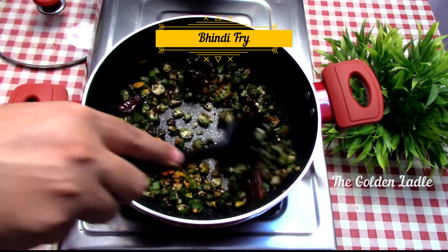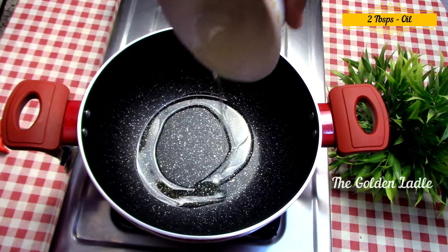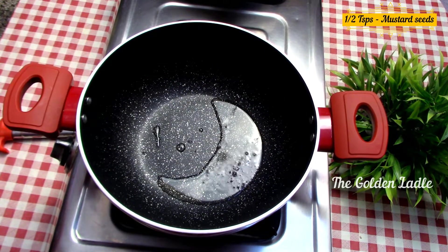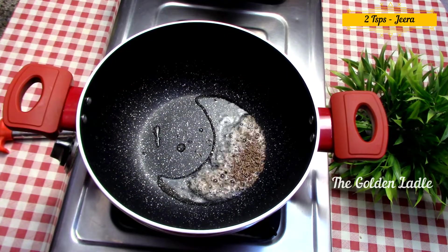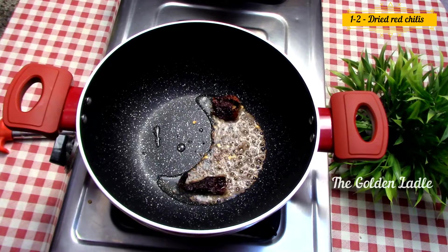Let's make the bhindi fry. On another stove, take a pan and add two tablespoons of oil to it. Add half a teaspoon of mustard seeds, let them splutter, then add two teaspoons of jeera. Add one to two dried red chilies and sauté.